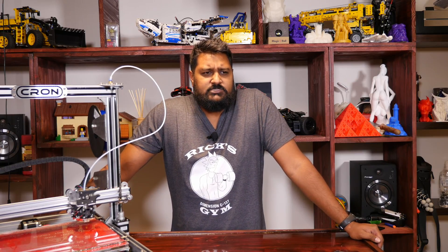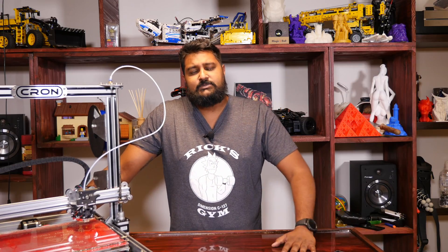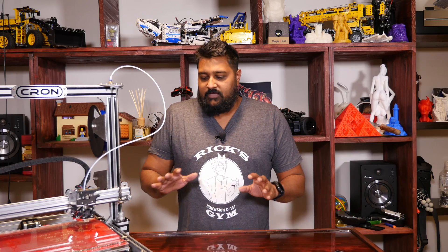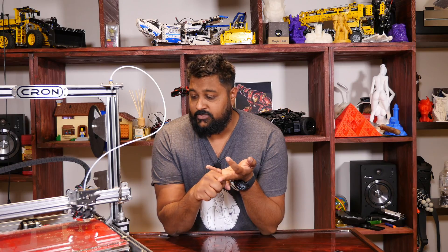I think you guys may have seen — I did the unboxing of the Guider 2, phenomenal printer as well. I'm really excited to have a look at all these large scale printers coming out of the industry right now, and they're affordable too. Long story short, if you want to get a printer that's large scale, good value for money, that you can tinker with and upgrade with mods.